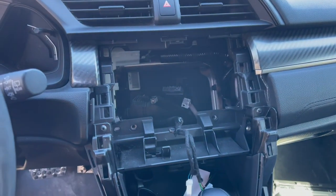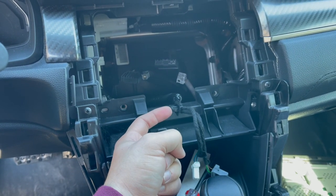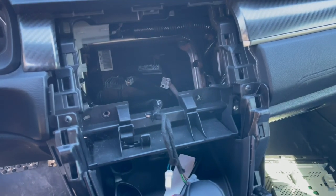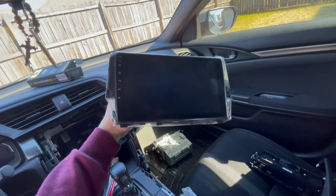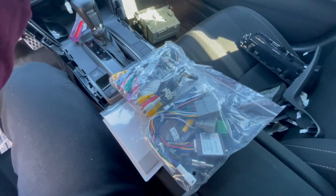Alright, head unit is out. This was the last little thing I had holding it in there just for the AC controls. Let's go ahead and get this new unit out and look at what we have. So obviously we have our cables and then we have the head unit itself. Here's what the head unit will look like. Everything should be direct plug and play. I believe we'll only need these harnesses — I think all this other stuff is for the higher trim. Let's go ahead and see how these harnesses connect up.